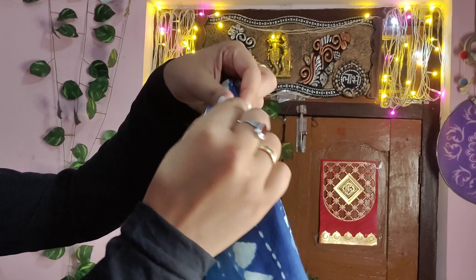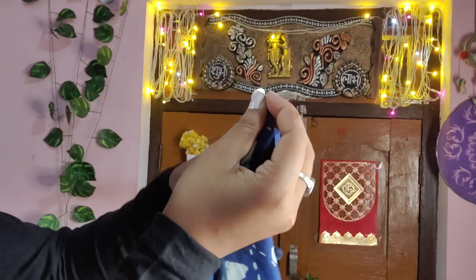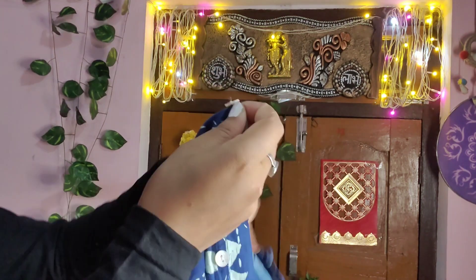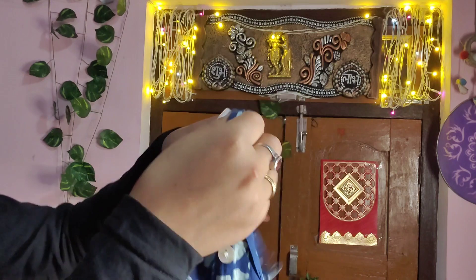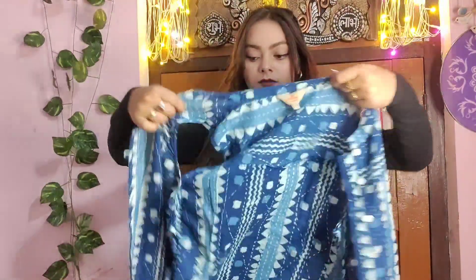If you like the skirt, you will have a very good option — you can wear it in different ways. I'm showing you the same part here. I have to show you the skirt styled on top of the outfit.